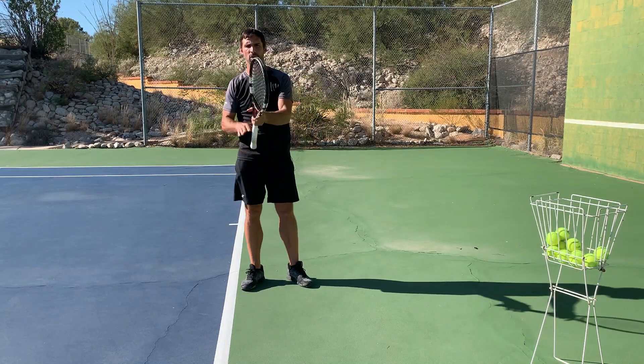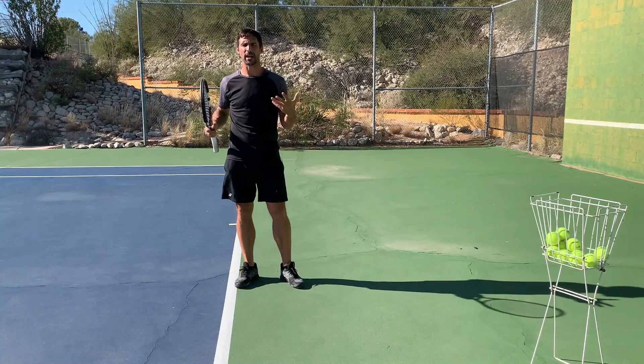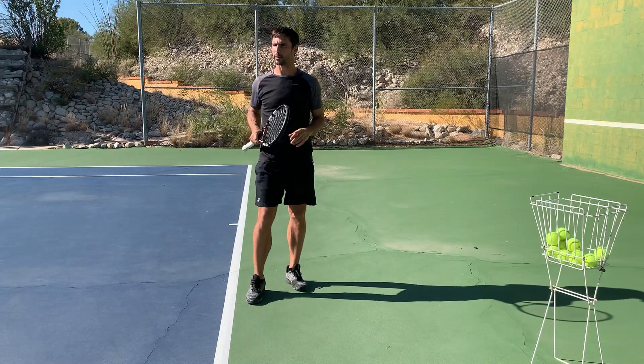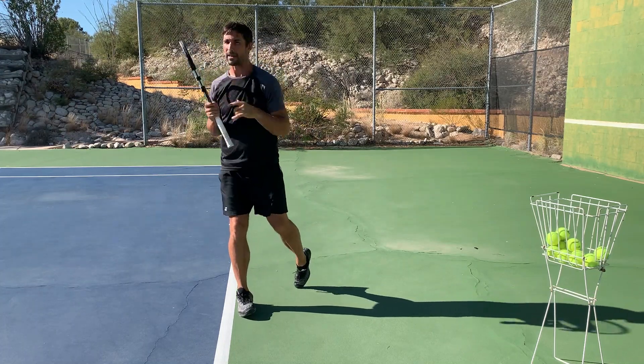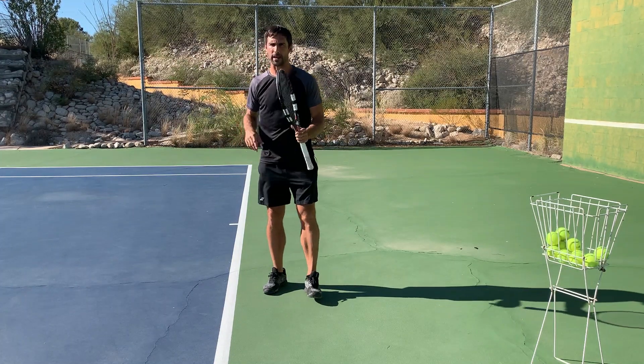The reason we want the contact point out in front is because the way that we efficiently generate power and racket head speed is a precise sequence: hip, torso, arm or shoulder, racket. It's the same for all rotational sports. If I was going to punch you in the face — which I'm not going to do — I'd be driving through the hip, the torso, the shoulder. That's how we create force. Same if I was playing baseball — it's all the same.